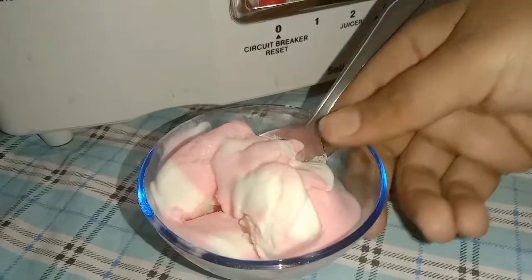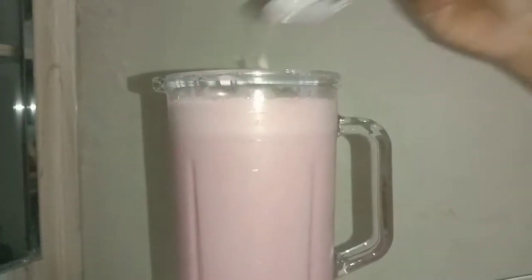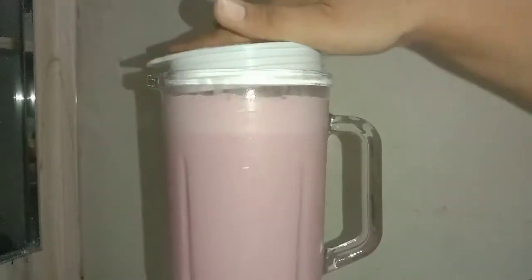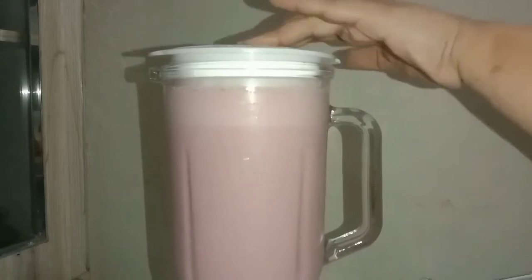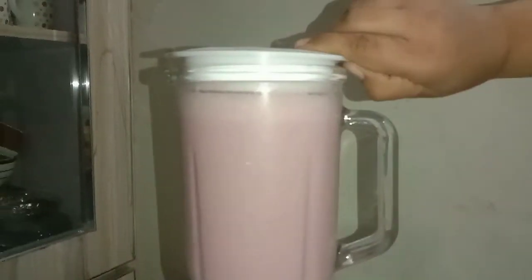Now we can add the shake. All of our ice cream goes in. The shake will be yummy and very different. We will add ice cream, and after this the shake is ready.